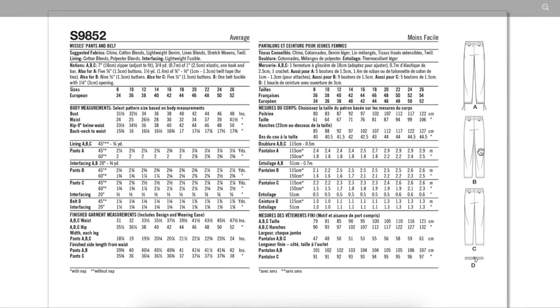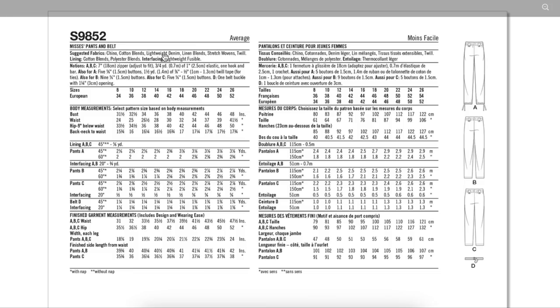There's D, our belt. Chino cotton blends, lightweight denim, linen blend, stretch wovens, and twill — all your bottom weight fabrics are suitable for this. There's also a lining of cotton blends and polyester blends, probably just for the pocket bags. There are a ton of notions: zippers, elastic — three quarters of a yard — and a belt buckle and buttons.